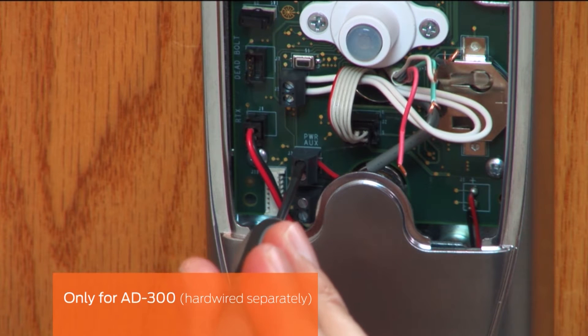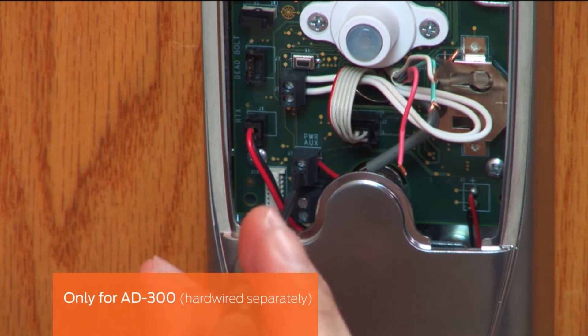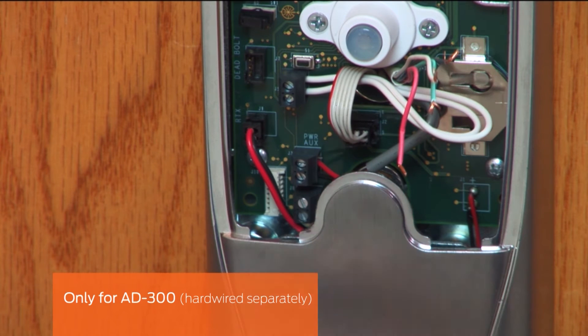Locate the two power wires coming from the conduit hole. Strip and connect them to the power aux terminal. Make sure that the polarity of the wires is correct. The positive terminal is above the negative terminal.